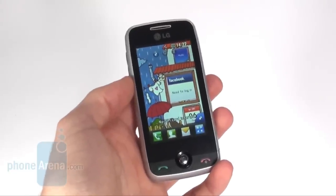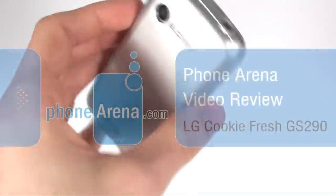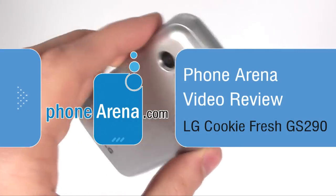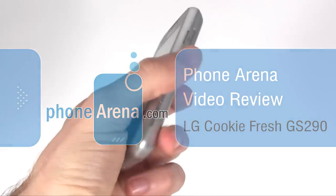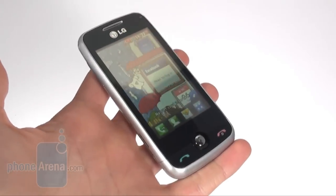PhoneArena presents a video review of the LG CookieFresh, which is the most affordable out of all cookie phones right now. You can see that the device looks very unpretending, but still it is pleasant to look at.